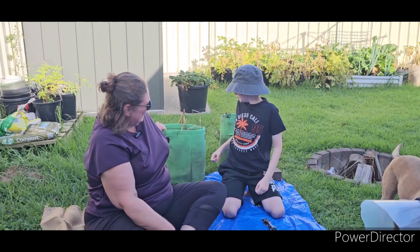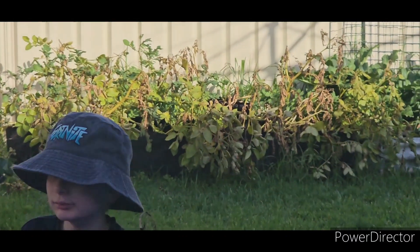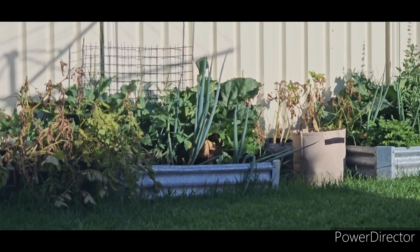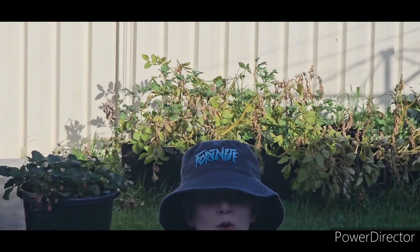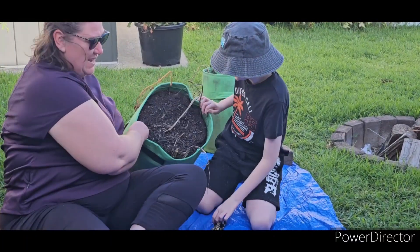Well these ones are a little bit later this year because they're a different type than what we planted last year. Now in the background we've got lots of potatoes over here. They're slowly starting to die off, and when the foliage basically looks dead that's when we'll start to dig them up, like these ones here if you can see.